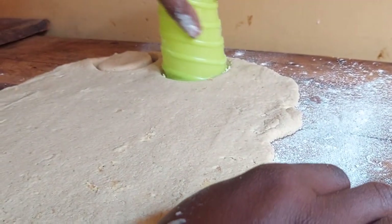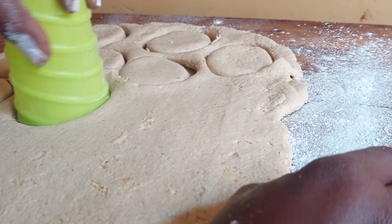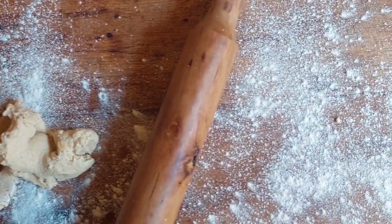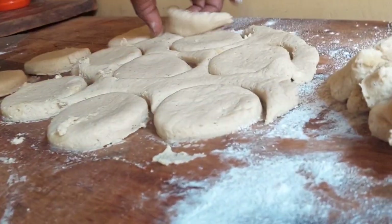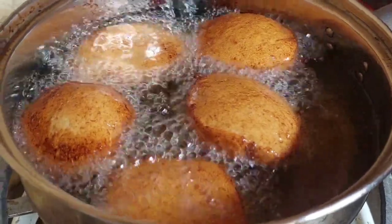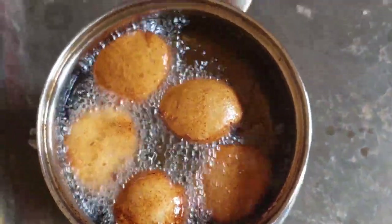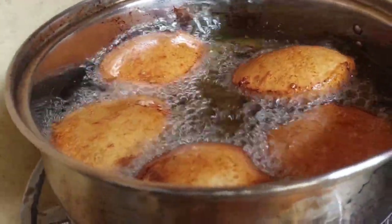Get any object that will make a beautiful size and shape — that was a glass used to cut out shapes that are similar to each other, so it's easier to see the beautiful uniform shapes of these local pancakes. You can remove them using a knife, take out the parts that have come out well, and knead the remaining dough again to make more beautiful-sized local pancakes.